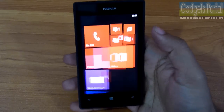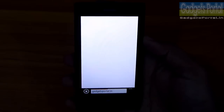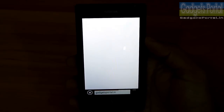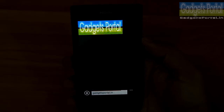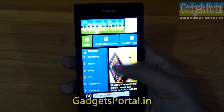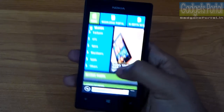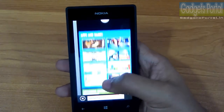The browser and browsing experience on this Lumia 525 is not bad. The 4-inch display with decent resolution and 1GB of RAM makes browsing feel very smooth. You can open multiple tabs simultaneously without any lag or issues, and everything feels buttery smooth with no problems in the browser.